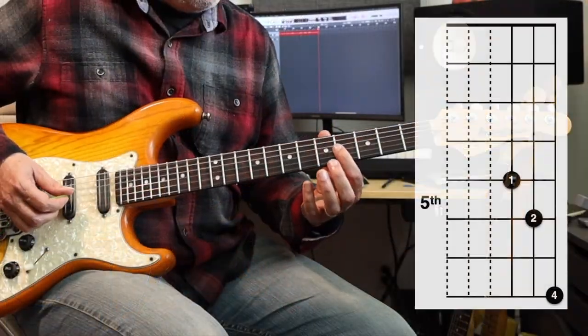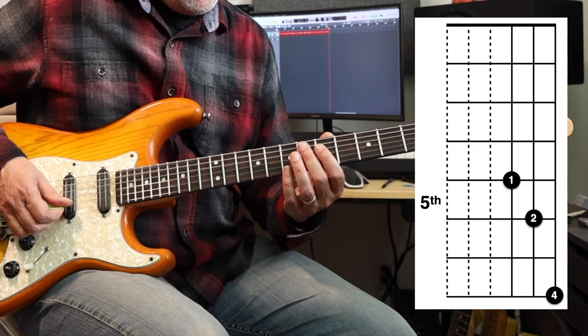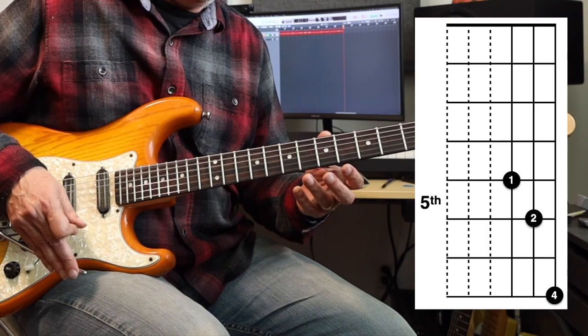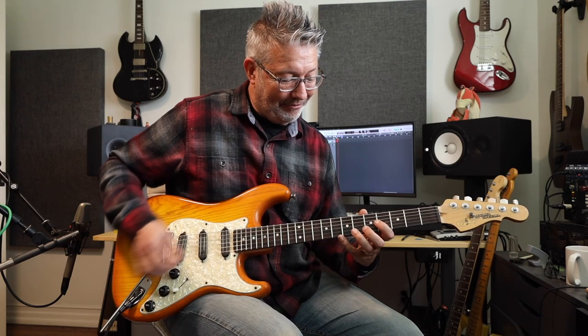If you play the 4th fret of the 3rd string, the 5th fret of the 2nd string, and the 7th fret of the 1st string, those are all the same note — they're all B's. When you depress the whammy bar, they all just start to do their thing and go down at different rates. At first they're just getting slightly out of tune and fluttering. If you've got a drummer in the room with his snares engaged, you'll probably hear his snare drum rattling in time with your detuning.